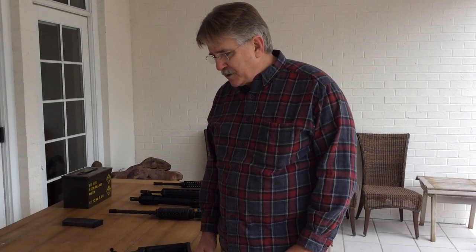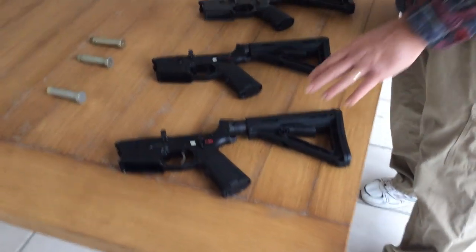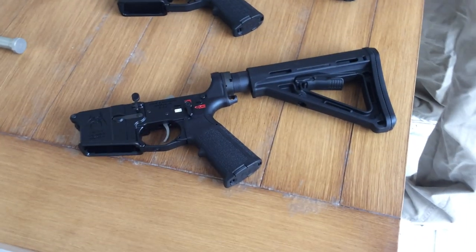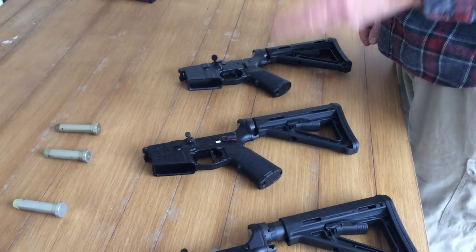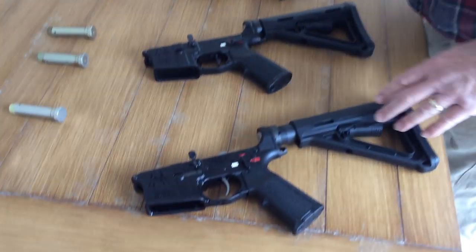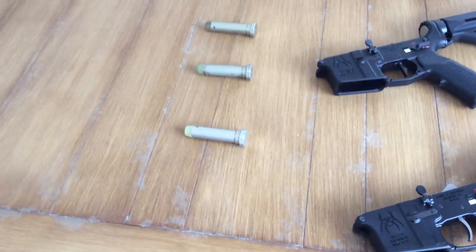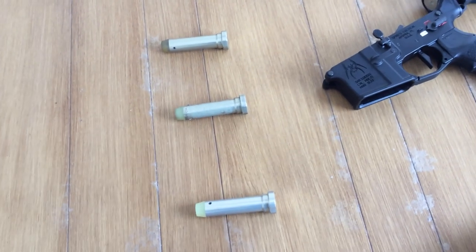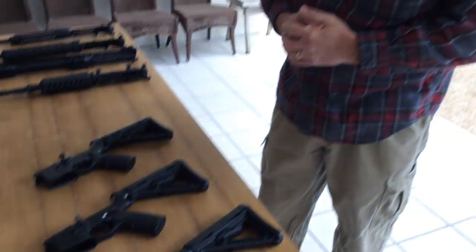We've tried to make sure each receiver is as similar as possible. We're going to start with a heavy buffer, and we also have access to a standard carbine lighter buffer, the H2 buffer, and the H3 buffer. We'll have these out in the field, and if it looks like we're getting bolt bounce or other problems, we can try different weight buffers with each system to see how they compare.